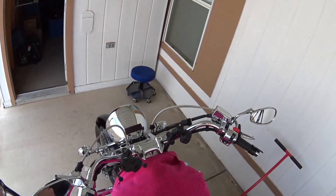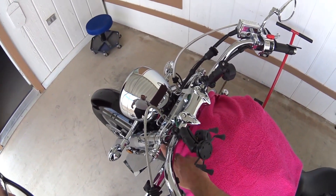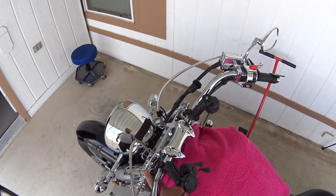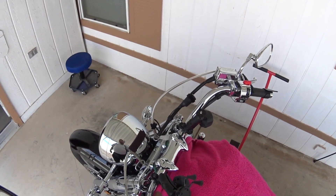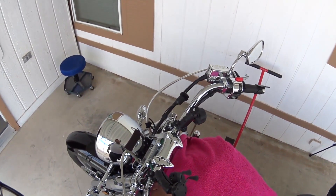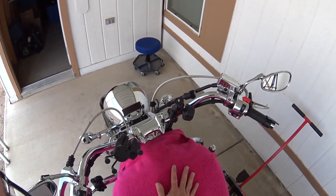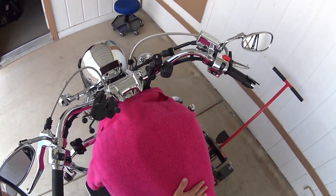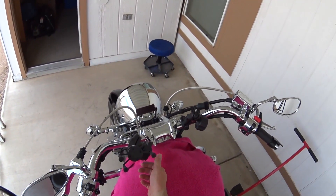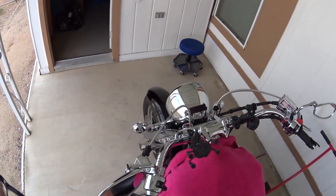The first thing we have to do — on my bike, the fork caps are in direct line with the handlebars. I can't get the springs out of the fork tubes with the handlebars in the way. On most bikes this is not the case — you can just take the caps off and replace the springs. But on my particular bike, the handlebars have to come out of the way. I've got a towel Joanna supplied so I don't scratch anything when I take the bars off. I'm just going to take the bars off and set them out of the way so I can get to the fork tube caps.